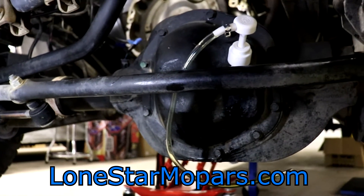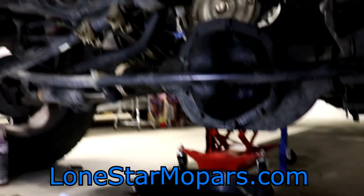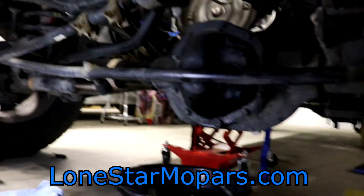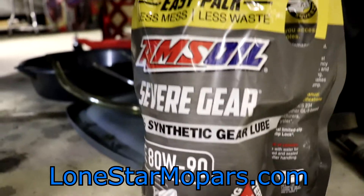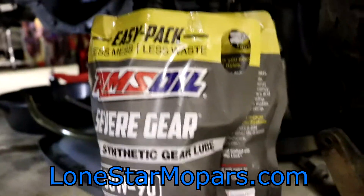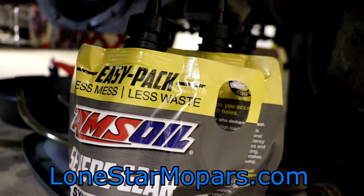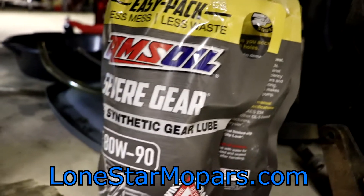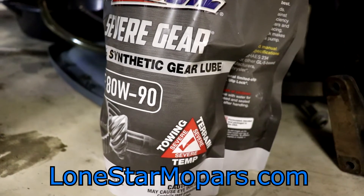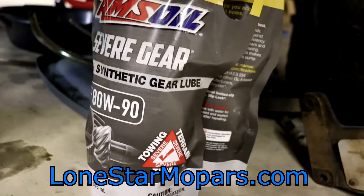The good news is it should be pretty easy to fill. I've acquired my Amsoil 80W90, so we're going to be running synthetic in the front diff. Pro tip here — going by the factory fill capacities, it's 2.4 quarts, each one of these bags being 1 quart. So we're going to need basically 2.5 bags. I've never used this style before — I've always had the old-school Valvoline gear oil containers.